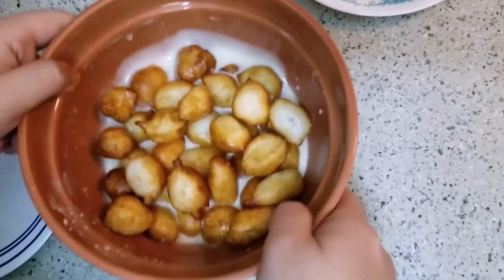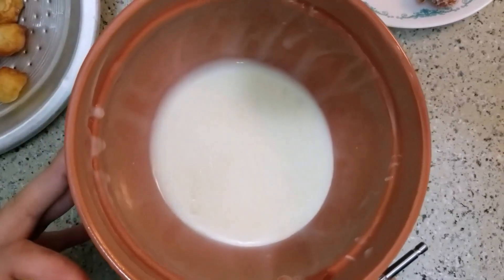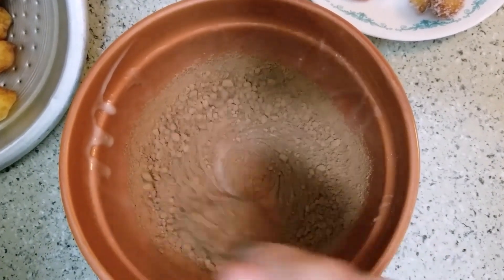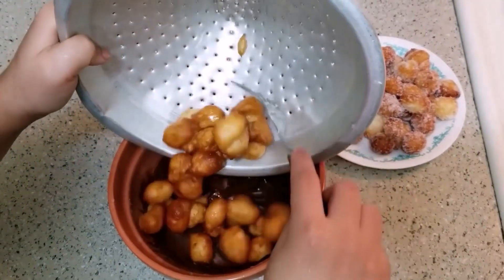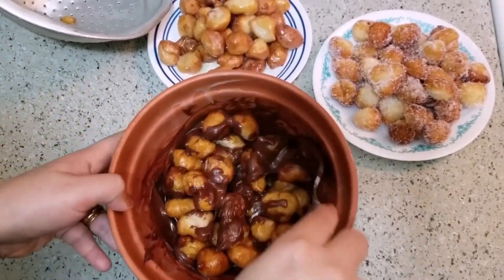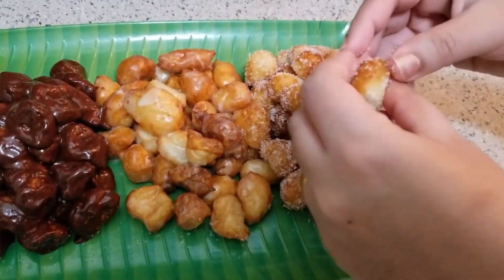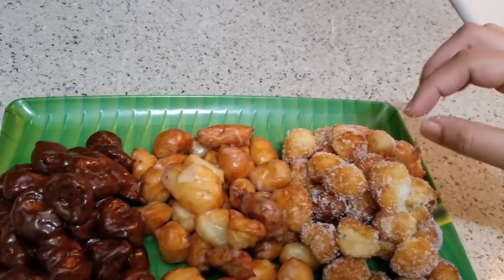You can also mix it with chocolate for chocolate glazed doughnuts. For the next step, add chocolate glaze and mix it with the doughnuts. We have instant doughnut balls — they are very soft and good.